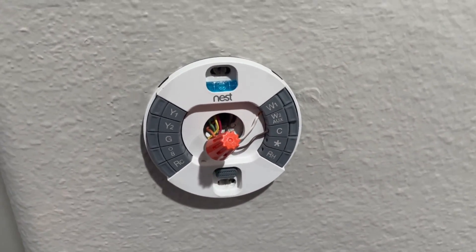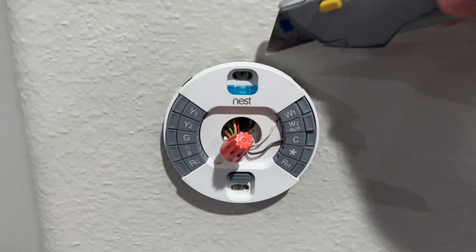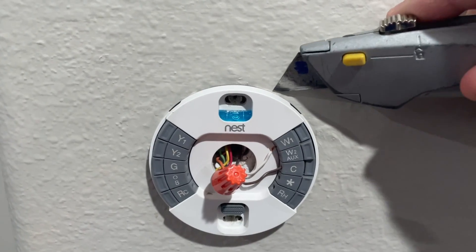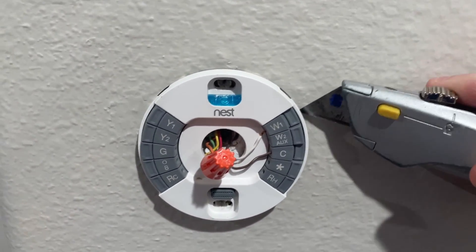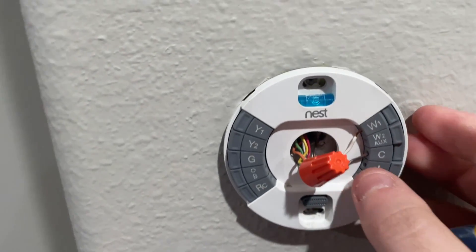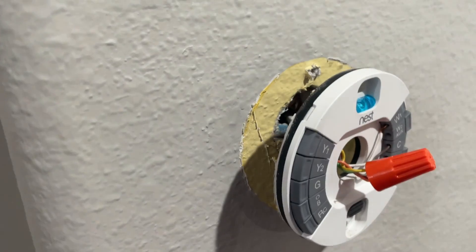I have removed the screws but it's still attached to the wall, so you might need to take a sharp object like a knife or a box cutter and go around the edge of your Nest thermostat to cut any paint that might be holding it to the wall. You want to make sure you do this so that you don't tear your paint and cause more damage to the wall than you need to. As you can see, I had a lovely yellow color underneath my base thermostat and that will need to be painted over.